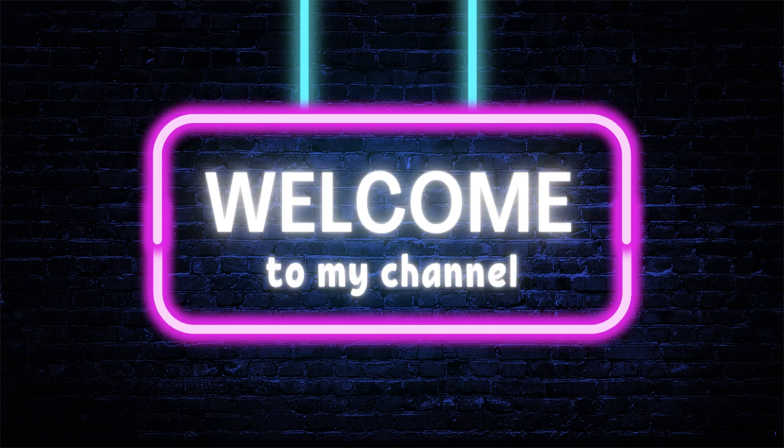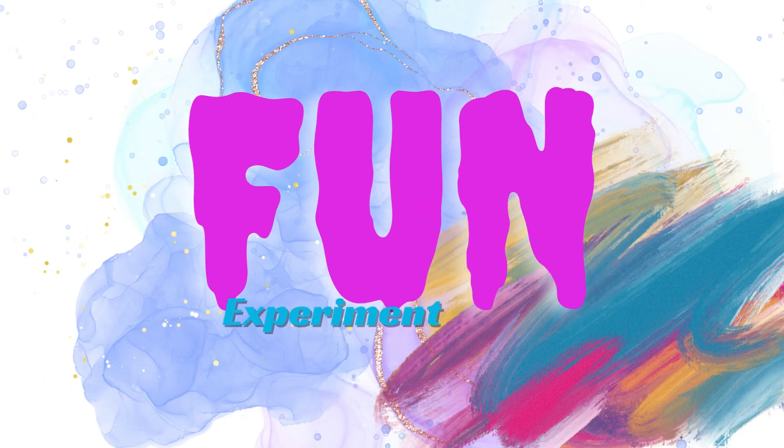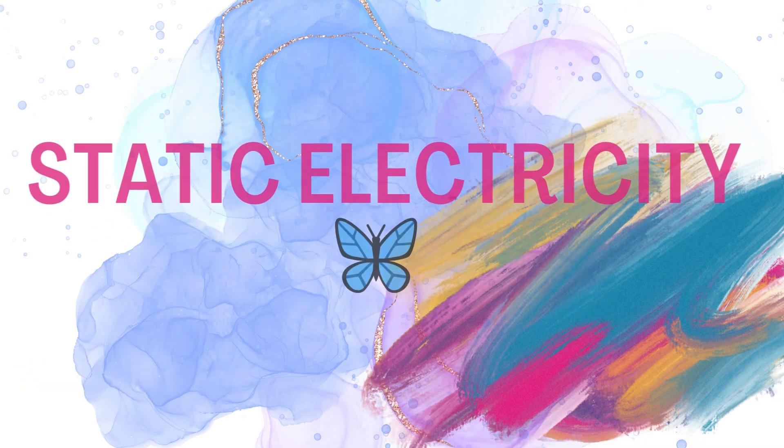Welcome back to my channel, kids. I'm here with another fun experiment: Static Electricity Butterfly.